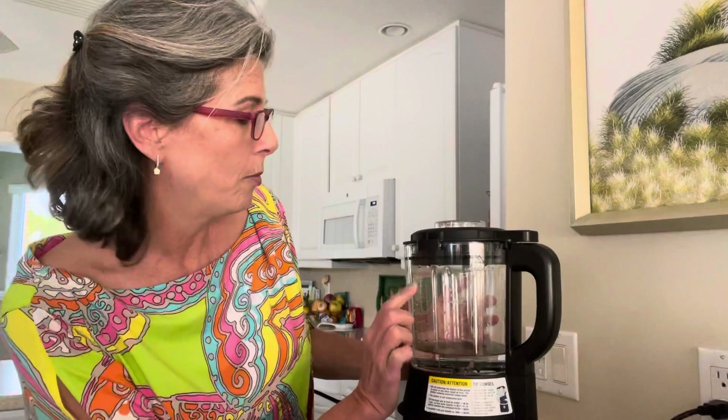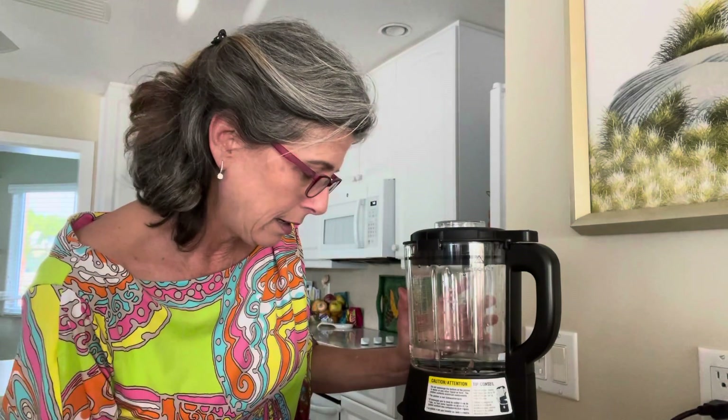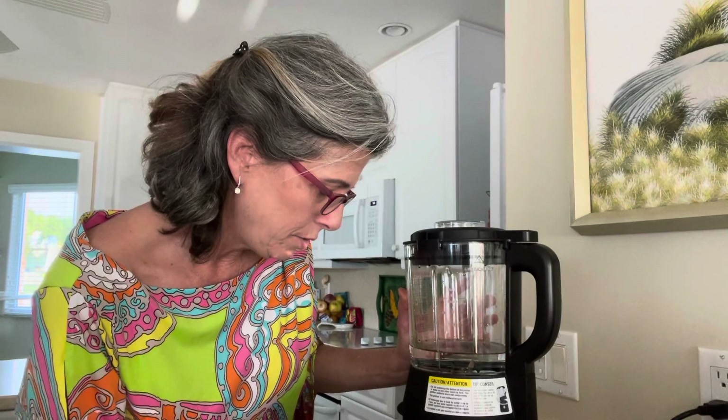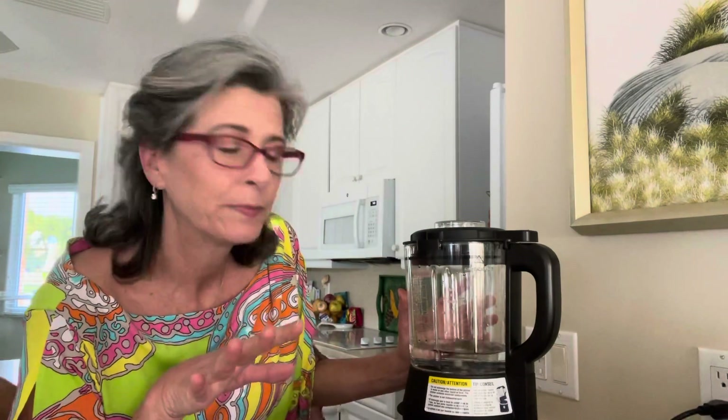Never fill the machine more than six cups for hot or more than seven cups for cold. Let's just see — I'm going to try it on a smoothie setting. Wow, look at that!